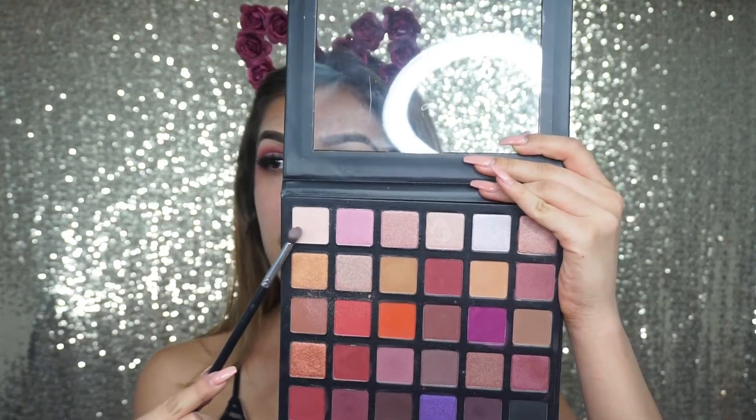So if you guys want to achieve this look, go ahead and continue watching. We're taking this light shade right over here and applying it to our outer corner. I already primed my lid using the NYX Cosmetics eyeshadow primer, so we're all set.